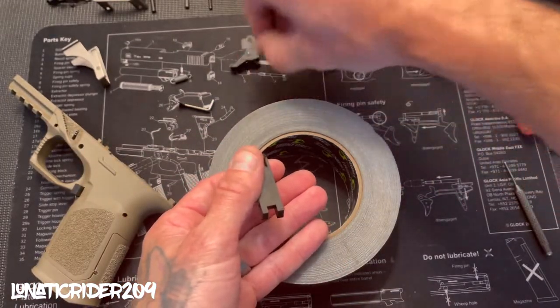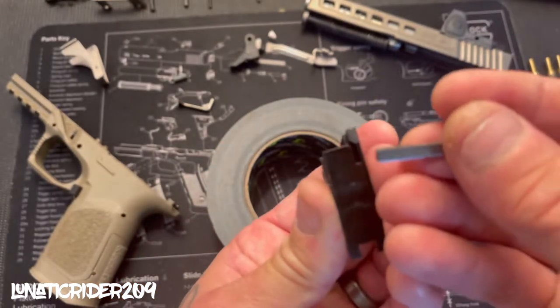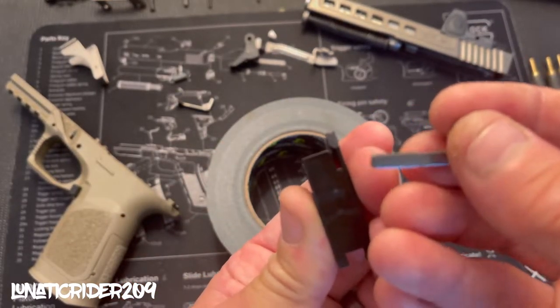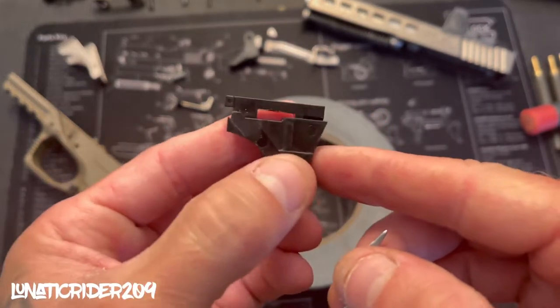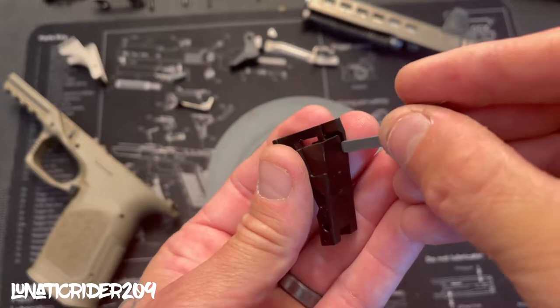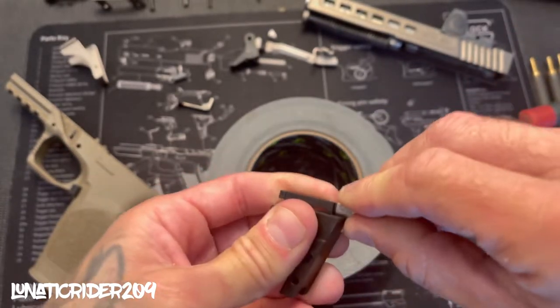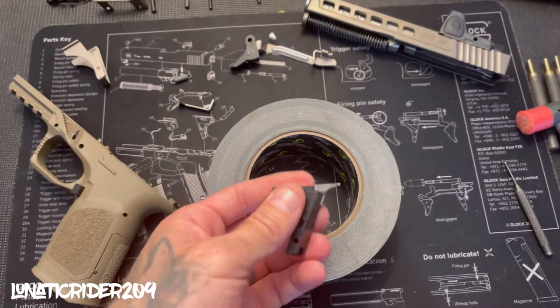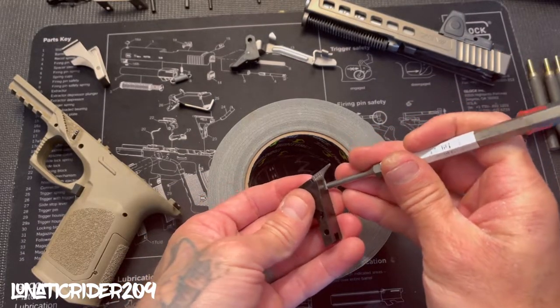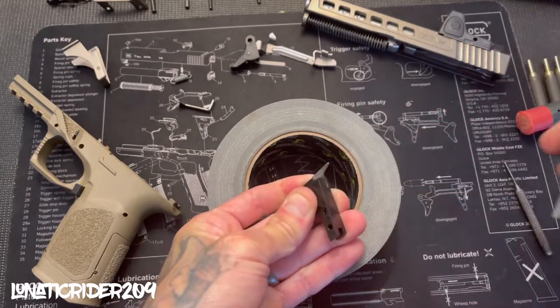Go ahead and get our ejector. Most of the time when you buy these they'll have the ejector on them — if not, this is how you would install it. You'd see the slot right here in the front. Install it this way, push it all the way in until you can't anymore with your fingers, then go ahead and get your punch and finish it off so it's nice and flush in there.